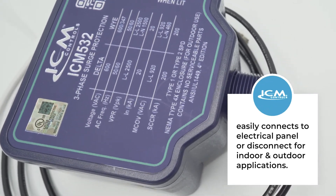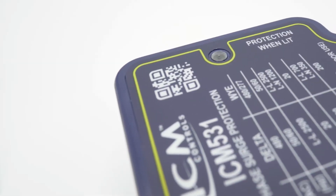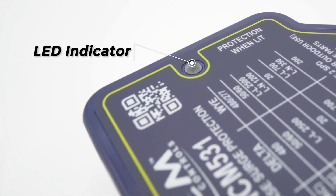The units can be easily connected and disconnected from the electric panel. A single-status LED light identifies when surge protection is present.